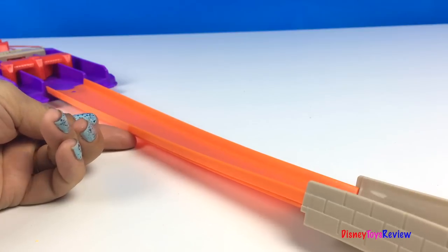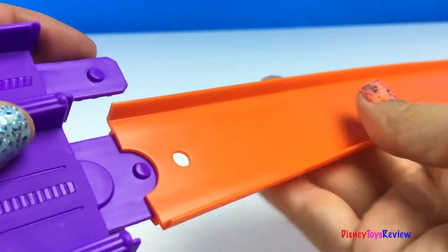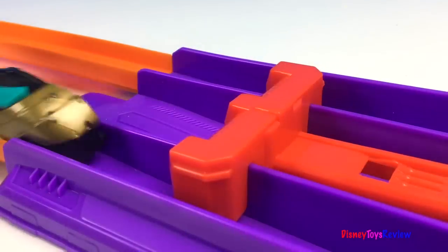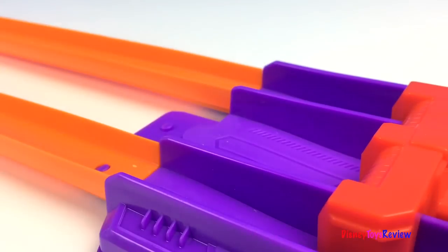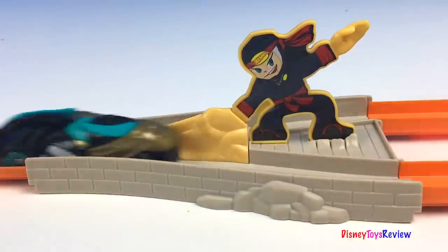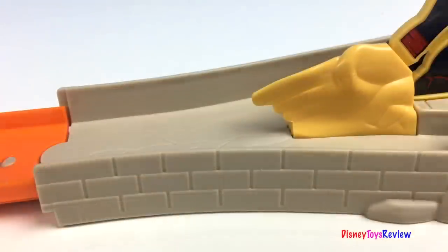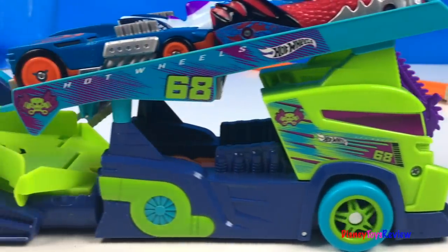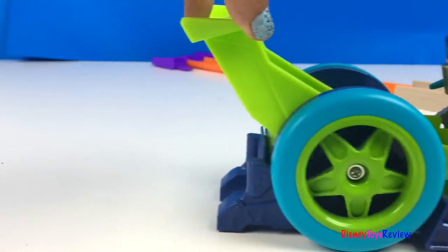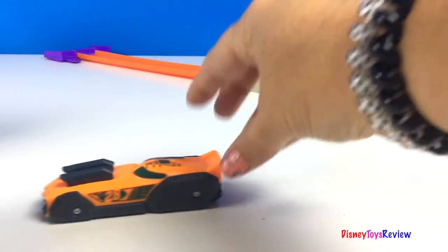The launcher you can use to split the cars. Or you can flip it around and put the cars back together. Now we have some more split speeders to play with. Let's check it out.